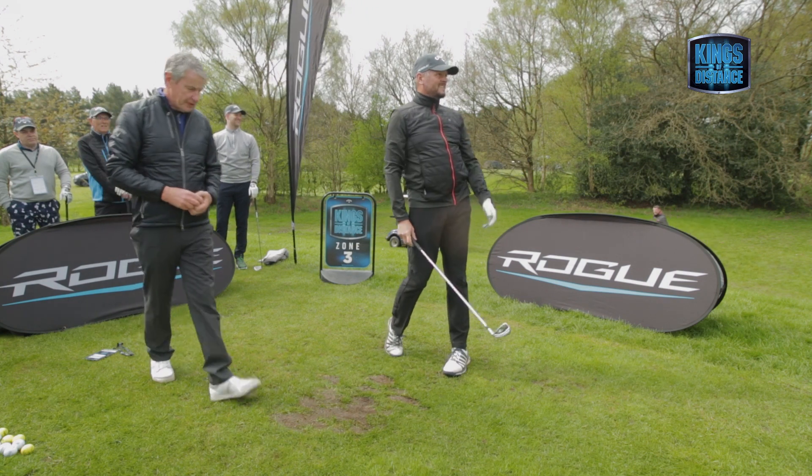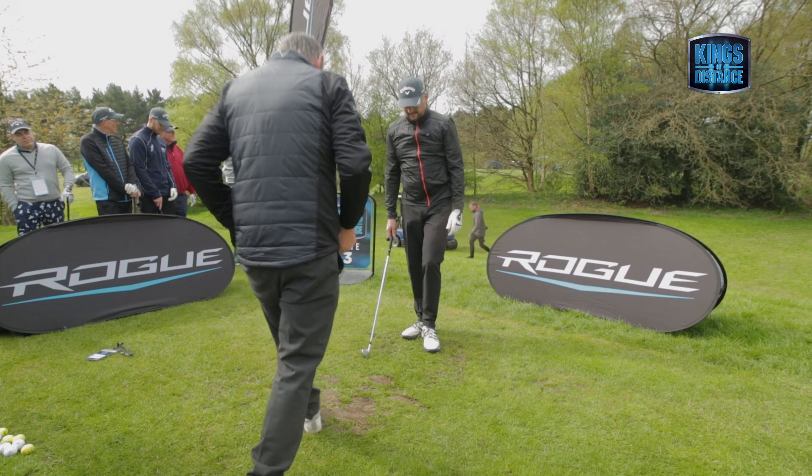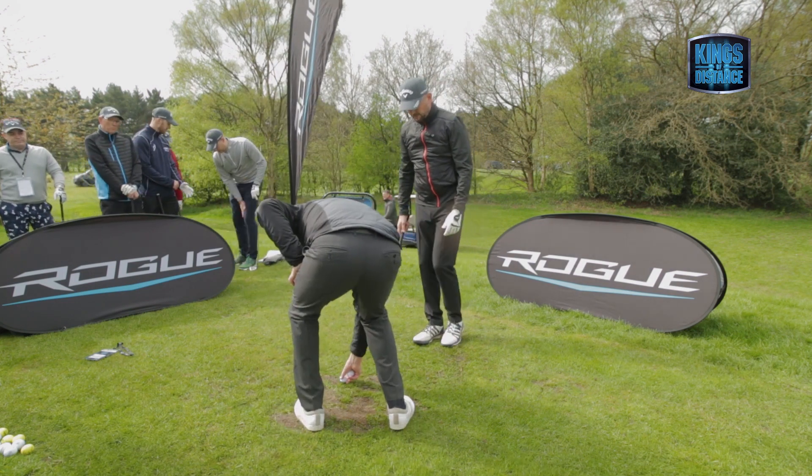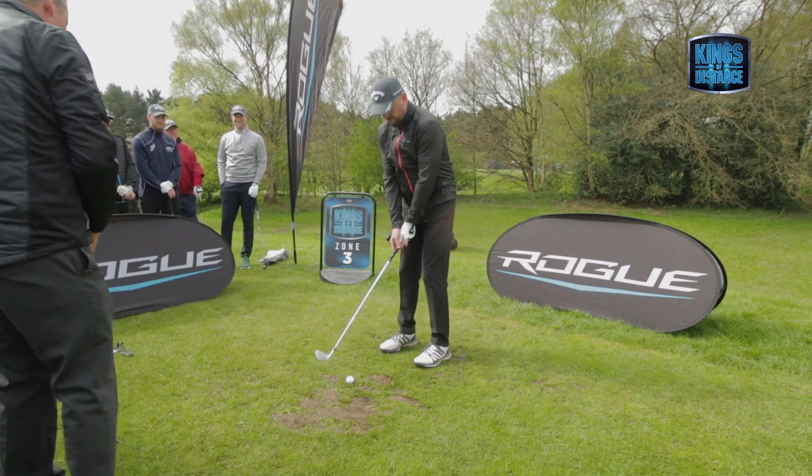Shot. What shape do you play with? Fade it or...? My irons tend to be a fade. My irons, sometimes with bad shots I pull. But I've moved away from a fade — I've tried to get away from it.